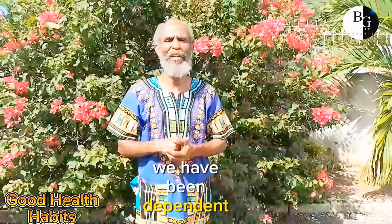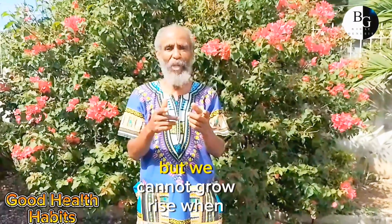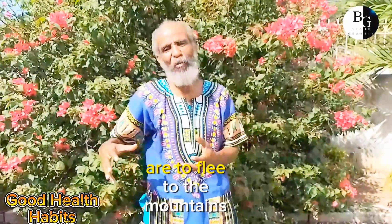Now we have been depending on rice for quite some time now. I'm not saying that rice is good or bad, but we cannot grow rice when we are to flee to the mountains.